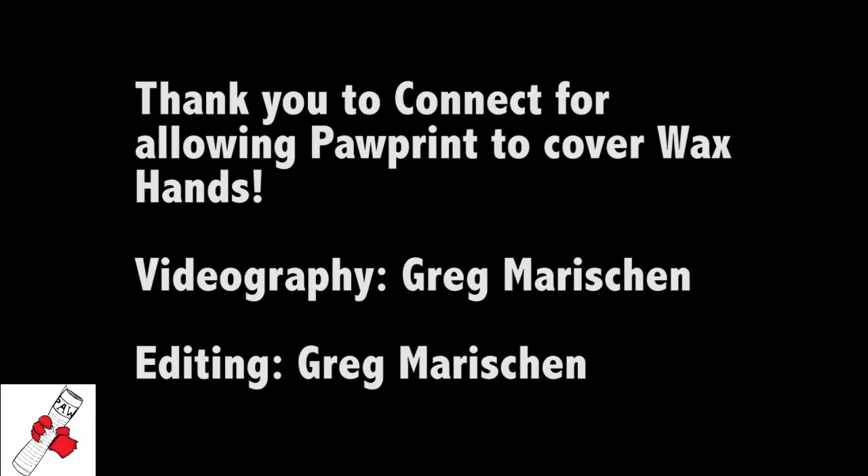Alright, it was a very successful day with Kinect. Wax Hands was a hit. I know I enjoyed it — a little peace sign here. My name is Greg Marishan with Pawprint and I'm signing off. I'll see you next time.